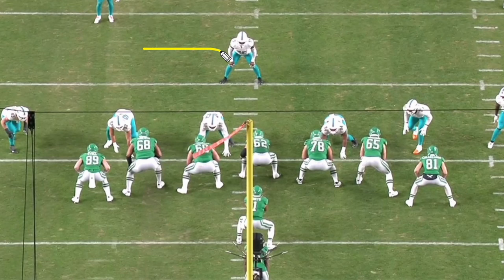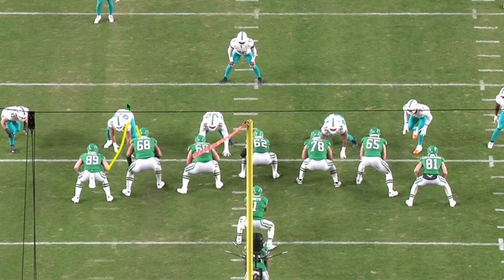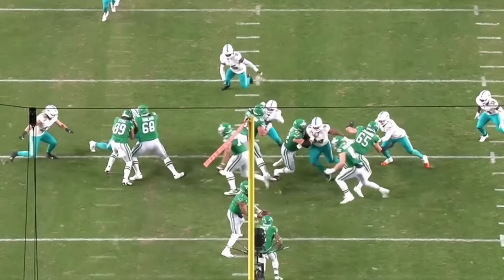Sticking with the run game — there is Baker at more of a middle linebacker position. This is just a power concept from the Philadelphia Eagles. We get down blocks, an anchor down from the tackle securing the back side, double teams working up to Baker, the guard pulls and kicks out the end man on the line of scrimmage, and the running back follows through. That left tackle has a great angle to pick up Baker, but watch Baker's athleticism — how fast he fills the hole to make the play.